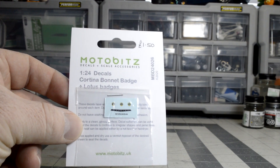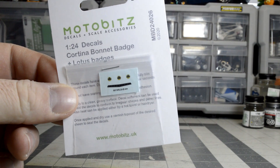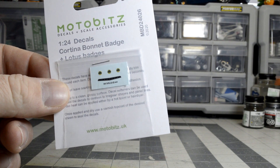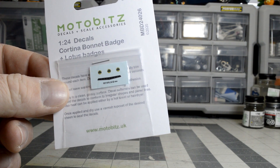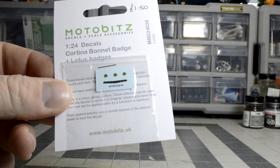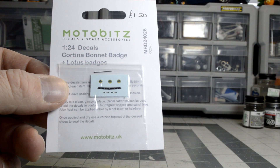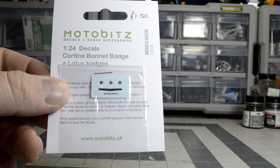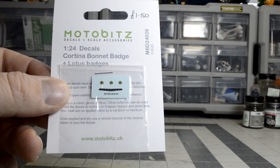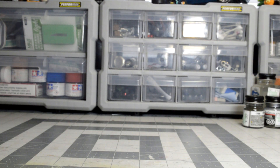The first thing I got in the mail today is from my buddy Sean at the Scale Car Model Guy channel. It's the decals for the Ford Cortina Lotus badges — I actually need these. I really appreciate him sending them to me. We're going to do a buddy build later on, and Sean, when you feel like you're ready to start, just let me know. I'll squeeze that in among all the builds. I'm going to put this with the model kit so I don't lose it.